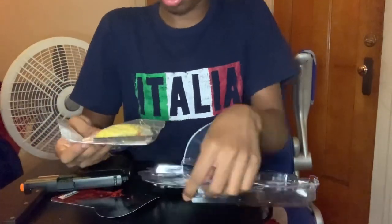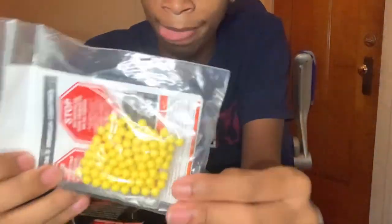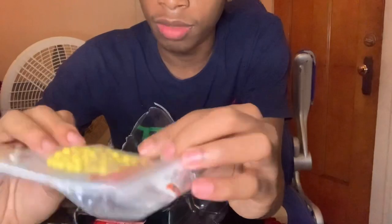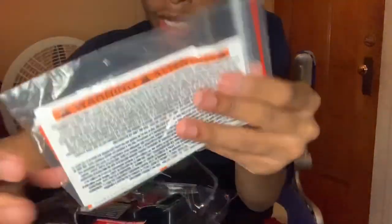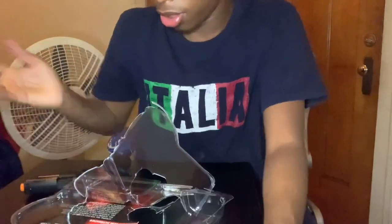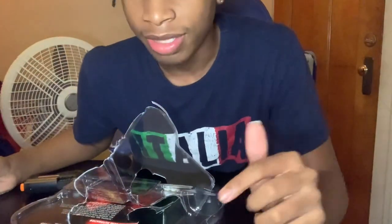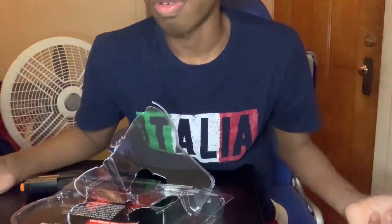Oh wait — it came with some BBs! They gave us some BBs, and also this tool to open the CO2 cartridge compartment. And I guess that's the manual or something — I'm gonna read that because I don't know much about CO2 guns. Y'all gotta let me know about CO2s in the comments so I don't break the gun.